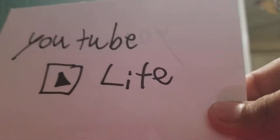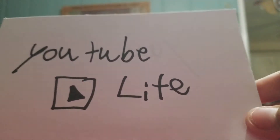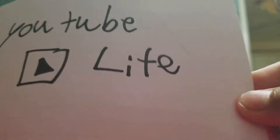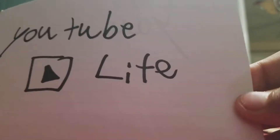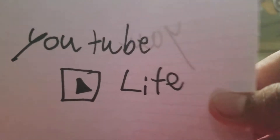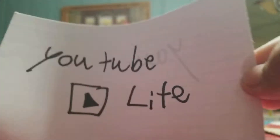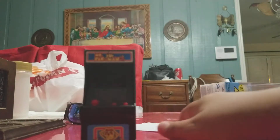The shout-out for today is 'YouTube Life' — a very cool channel. He does live streams and Roblox. Search up 'YouTube Life,' go find him, tell him I said hi, and tell him to subscribe to my channel.